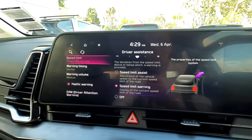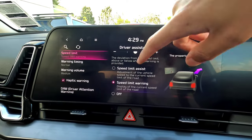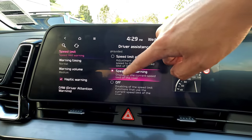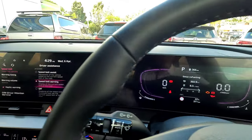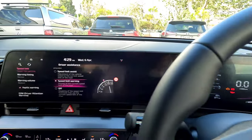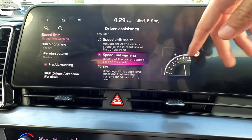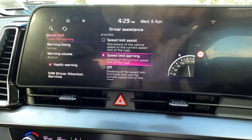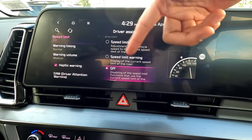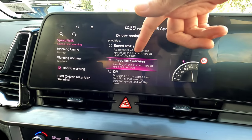The vehicle has a safety feature that uses a front camera to read speed signs and display the speed limit on your digital dashboard. At the moment the vehicle isn't moving so it shows dashes, but when driving it will detect the speed limit — say 100, 120, or 80 — and display it on your dashboard. You can switch this speed limit warning off if you don't need it.